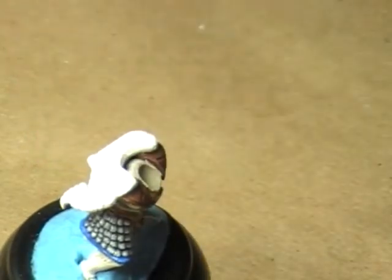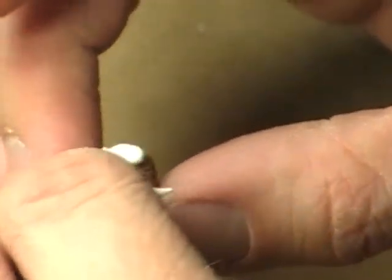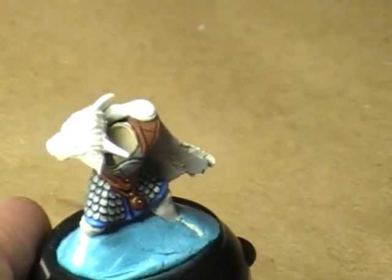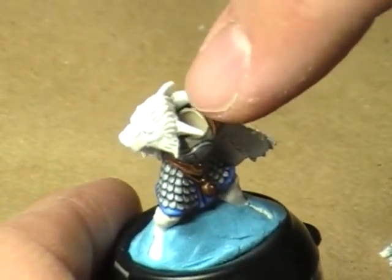At some point when we put the cloak on, we're going to need to put this little piece on here. Now you can see it — that's a little bit of lion head decoration, I guess. I don't really know exactly what this is, but this goes on this shoulder over here. That means that pretty much that entire shoulder now no longer needs to be painted.